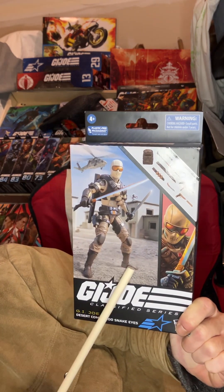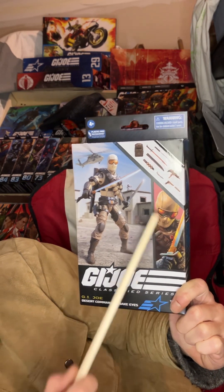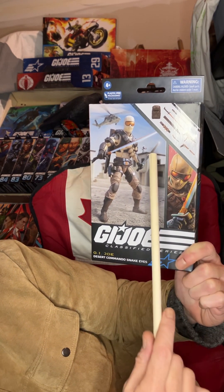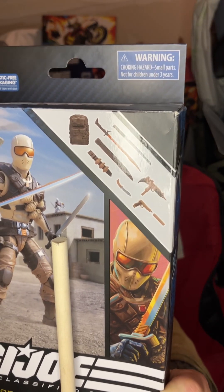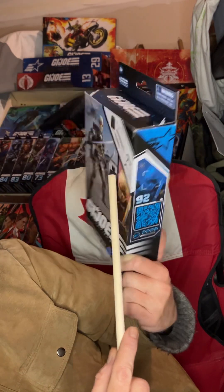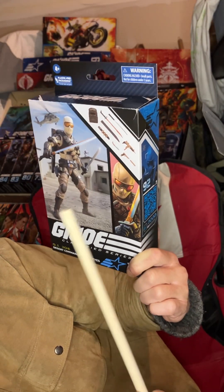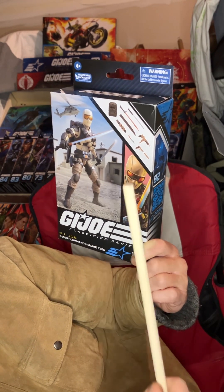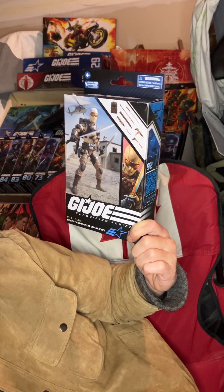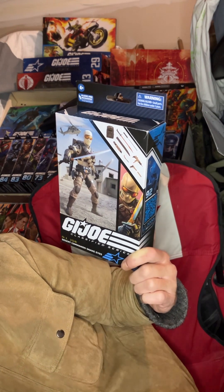On the box you've got your digital render with him in arid combat, clearly in a Middle Eastern desert somewhere. In the background there's a Black Hawk ready to either pick him up or having just dropped him off. More importantly, there's another Storm Shadow right there — in white but with a lot more black going on — and I'm wondering if that means we're going to get another Storm Shadow for the desert combat line, something more thematic with that Middle Eastern feel.